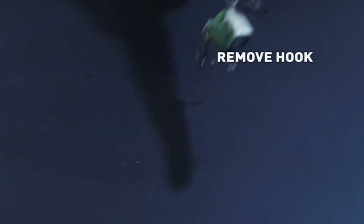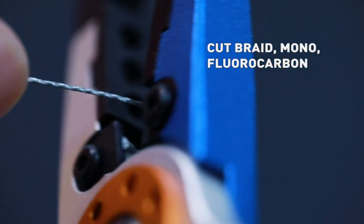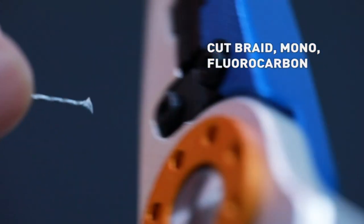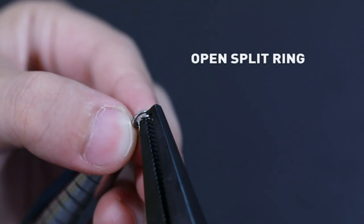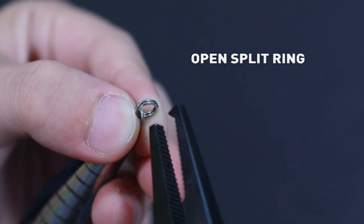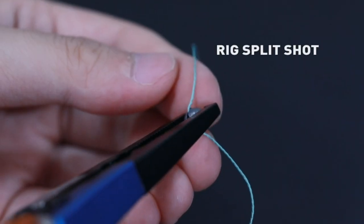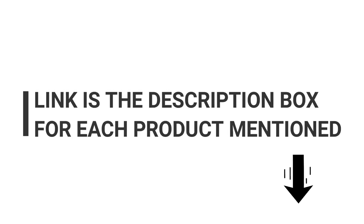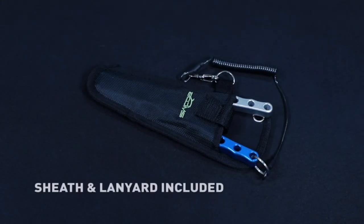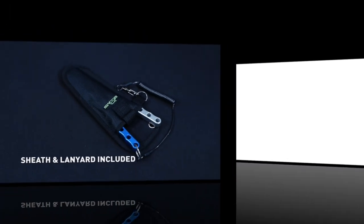With so many options on the market, we've taken it upon ourselves to extensively test and review some of the best saltwater fishing pliers out there, so you don't have to. We spent more than a week analyzing reviews from professionals and testers from our team, and the results of that research are available in this video. If you want to know about the price and other information, be sure to check the description. So, without further ado, let's dive into our top 5 picks for the best saltwater fishing pliers of 2023.